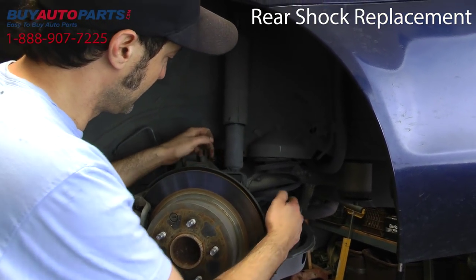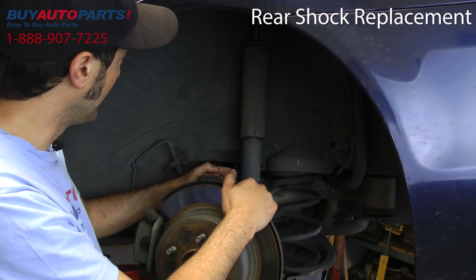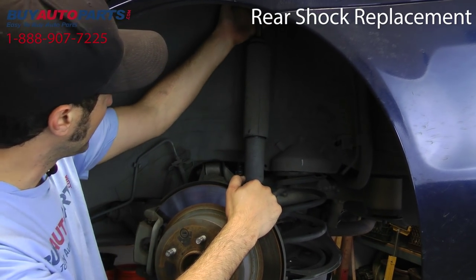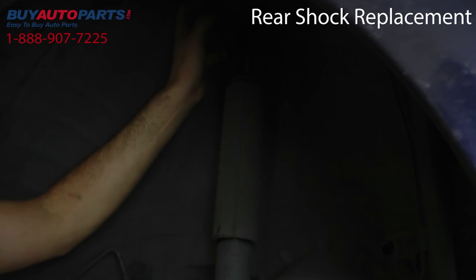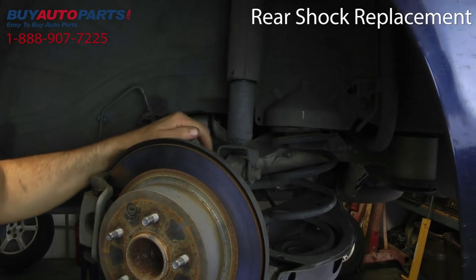Alright, so on this we've actually got the bottom nut and bolt that holds it to the rear hub, and then we've got just two nuts up in here with studs. We'll go ahead and get those out, and like I said, this one is a relatively easy job.